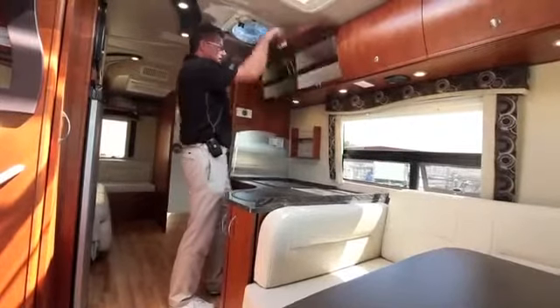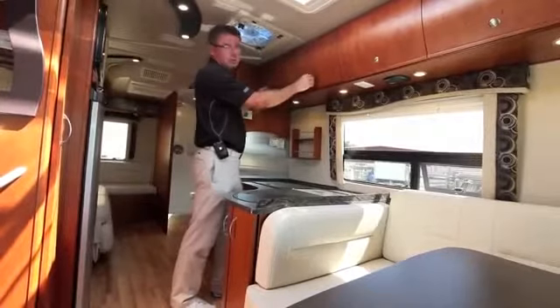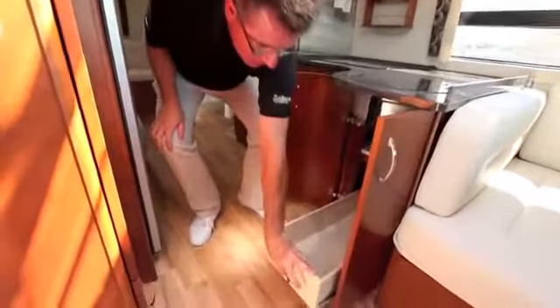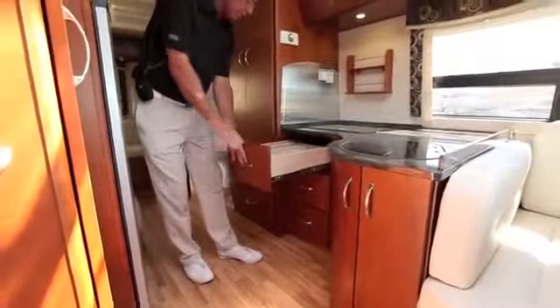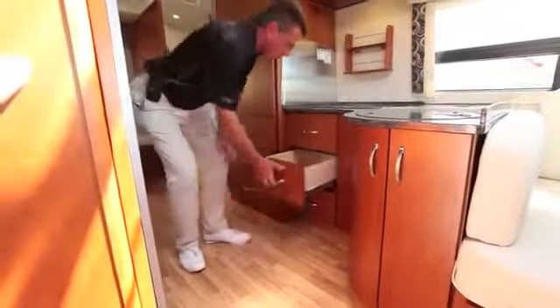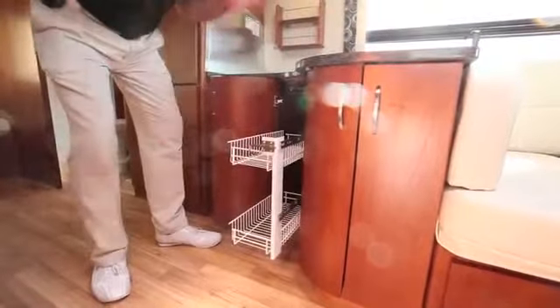The cabinets have positive locks and double struts so they won't hit you in the head — and listen, that's solid wood. Beautiful curved drawers on this side, a pull-out drawer for easy access to pots and pans, a cutlery drawer, and full drawer extension glides with a solid wood liner. Plus there's a beautiful curved solid cherry wood door with a pull-up pantry. We've got storage everywhere.